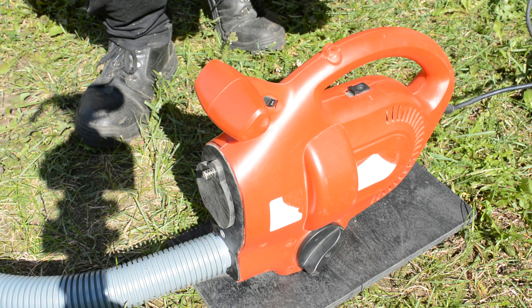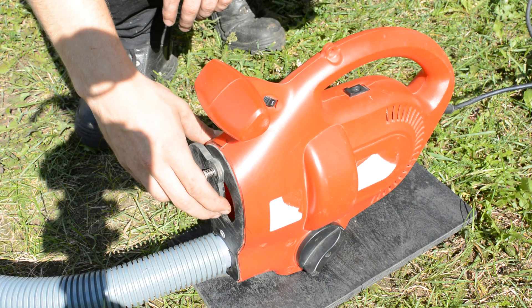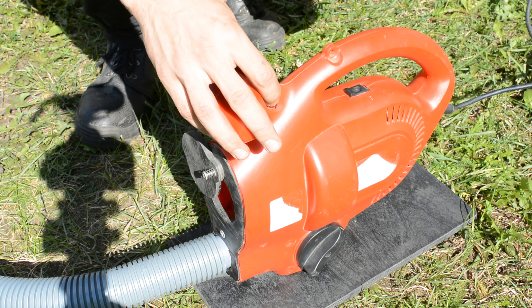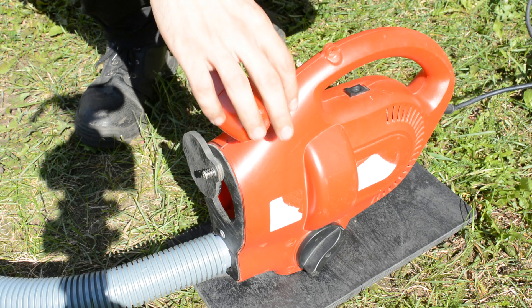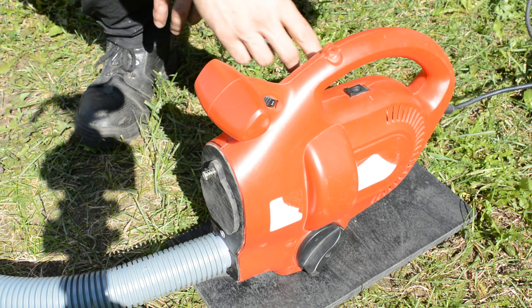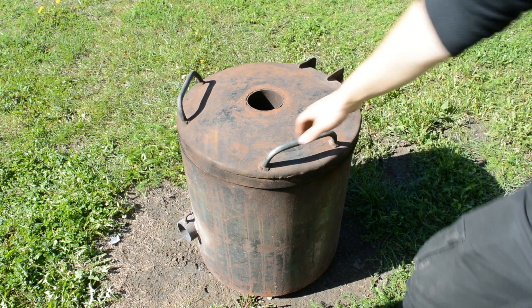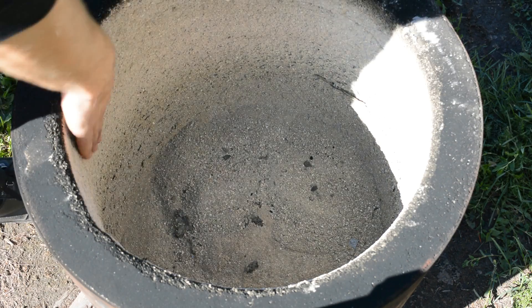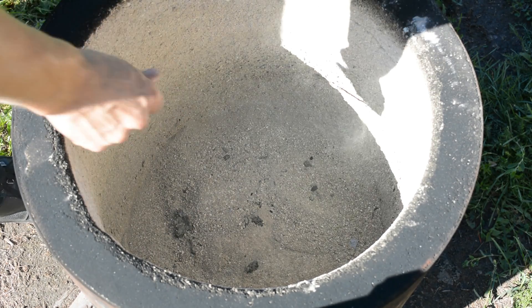For my air supply I'm using a modified leaf blower. The furnace is made from a water tank. I cut it to size and lined it with concrete, but I wouldn't recommend using concrete because it doesn't hold up against the heat and crumbles more after every use.